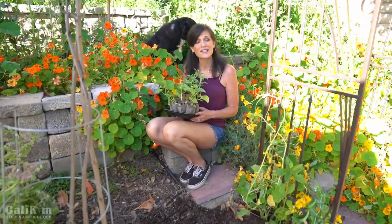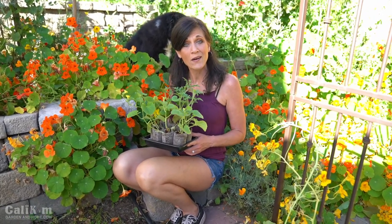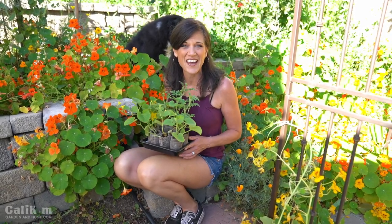Hi everyone, welcome back to the final episode of the Spring Garden Series. This is the day we've all been waiting for. I'm going to show you how to get your vegetable seedlings planted in the garden in a cheap and simple way. I'm so excited for you guys.